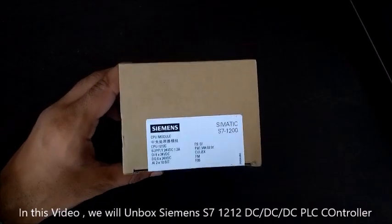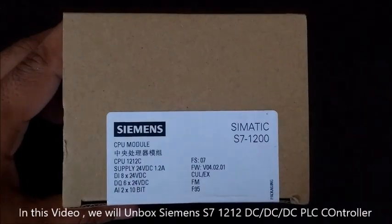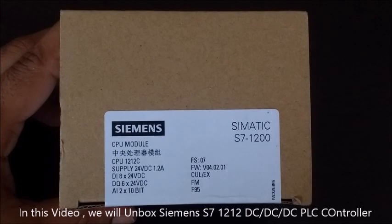Hello friends, in this video we will unbox the Siemens S7-1212 DC-DC-DC PLC controller.